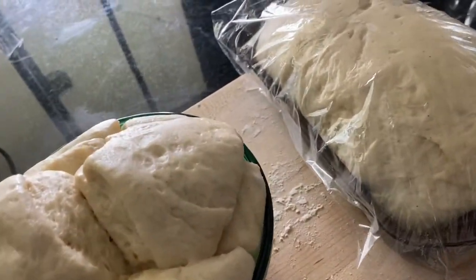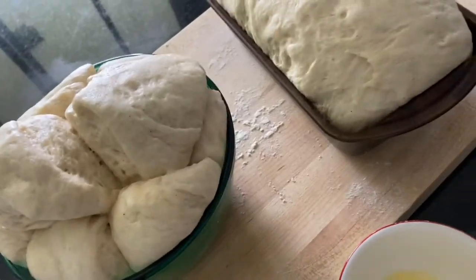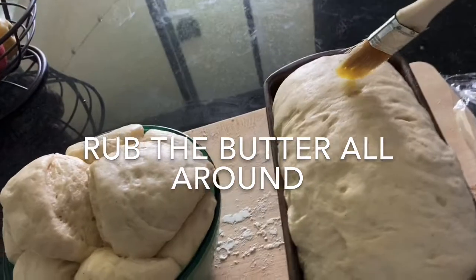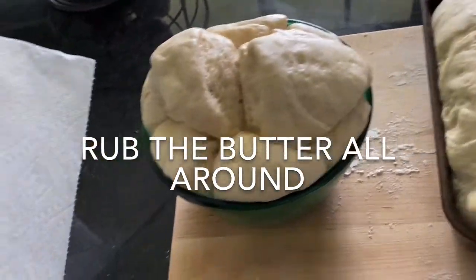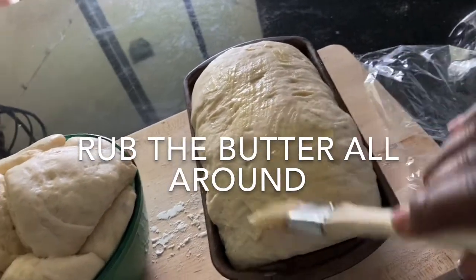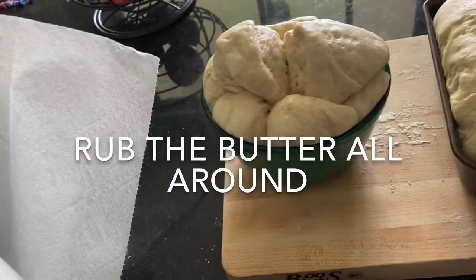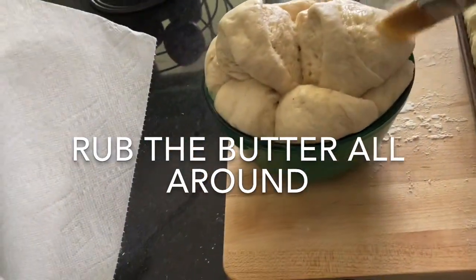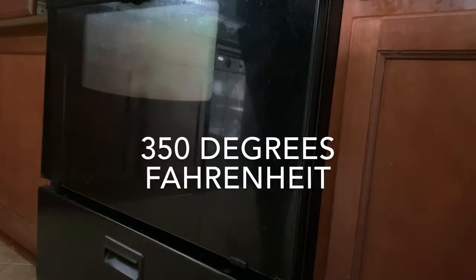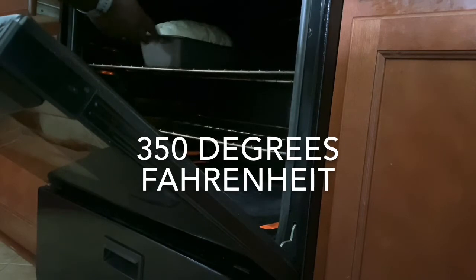The bread is ready to go in the oven. At this point, come with your butter and put it on top so that you keep it moist when it's in the oven. Now we are ready to put it in the oven at 150 degrees. Bake it for 25 minutes.